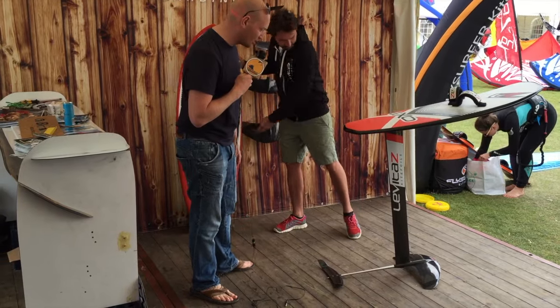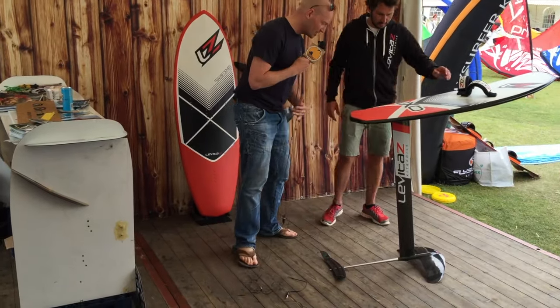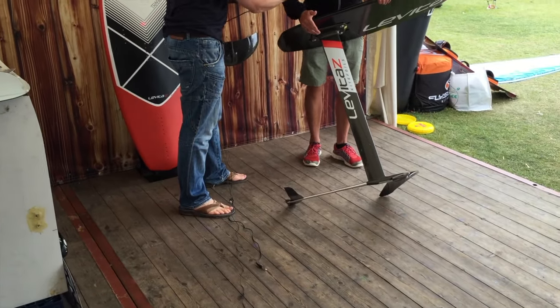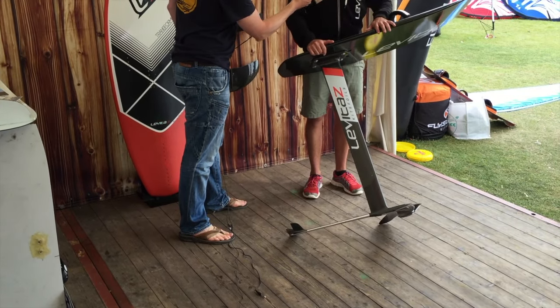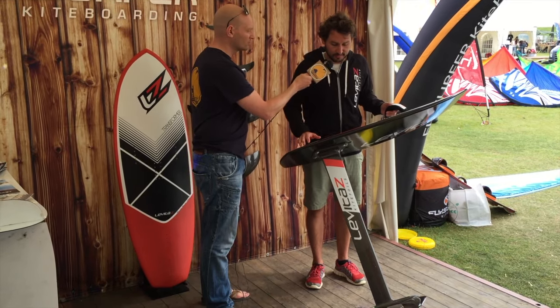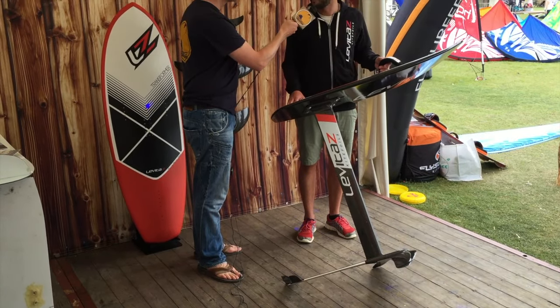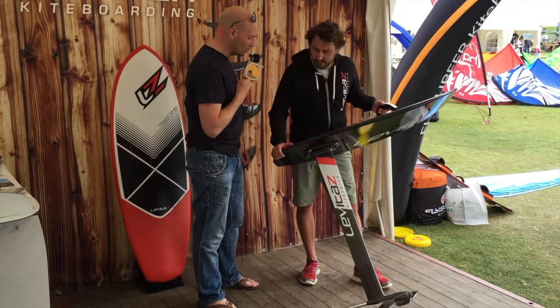We can see a lot more beautiful shiny carbon — what can you tell us about this? Basically, if you have big wings — a big front wing and a big rear wing — you need a lower speed to take off and get on the foil. So for beginners it's more stable with big wings and easier because you need less speed. The faster you go, the smaller everything on the bottom needs to be.